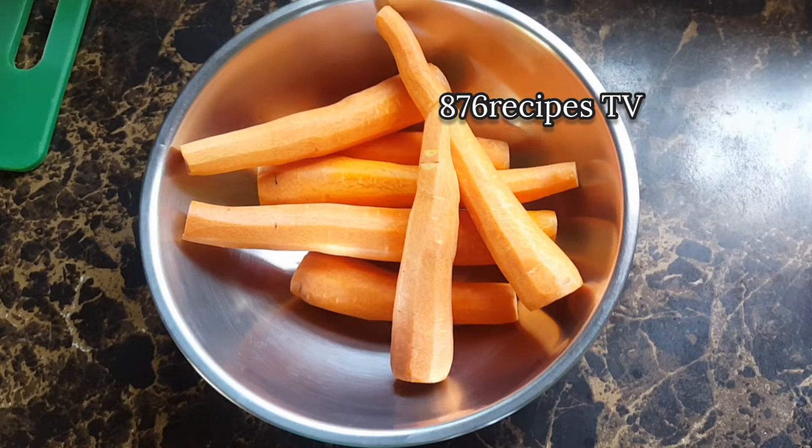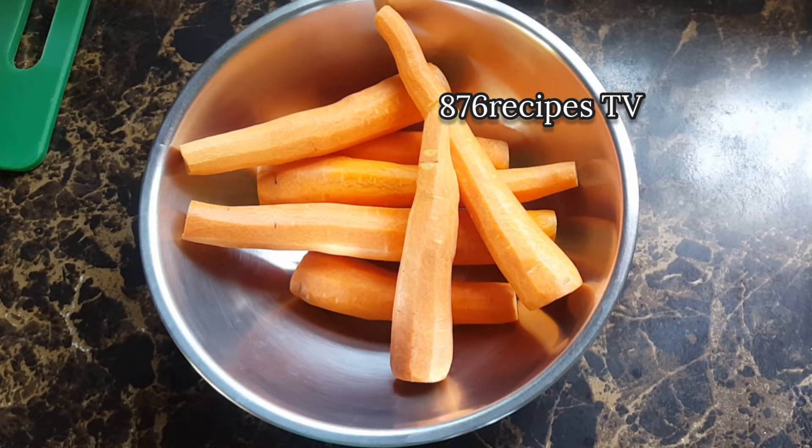Welcome back to my channel, 876 Recipes TV. In this video I'm going to make a carrot and Guinness drink. In the container are seven carrots that are already peeled and washed, and I'm going to cut each carrot into chunks.